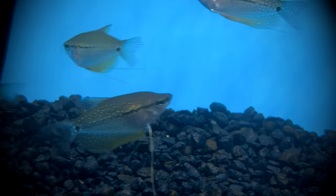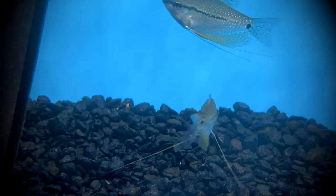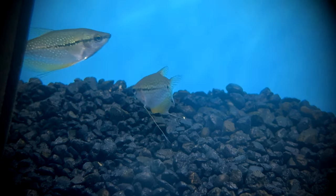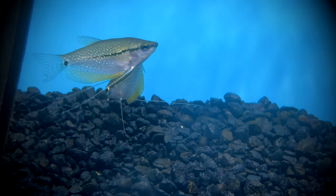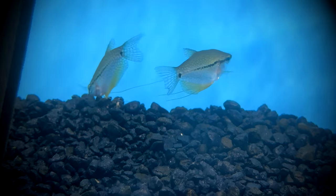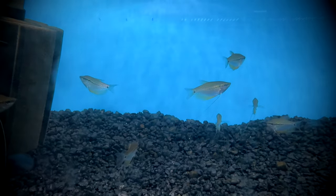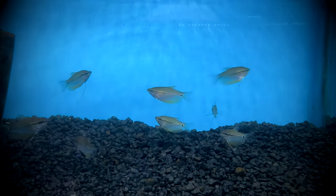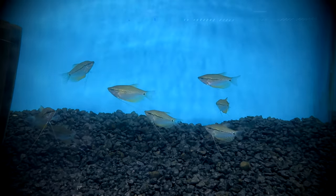Pearl gouramis are generally easy to care for. They reach a maximum length of 4.5 inches and can live to about 4 to 5 years, sometimes up to 8 with optimum care. They are a peaceful species and do well in community tanks, but just avoid putting them with aggressive tankmates. Even large tankmates that are peaceful could potentially stress out the pearl gourami and cause them to hide.